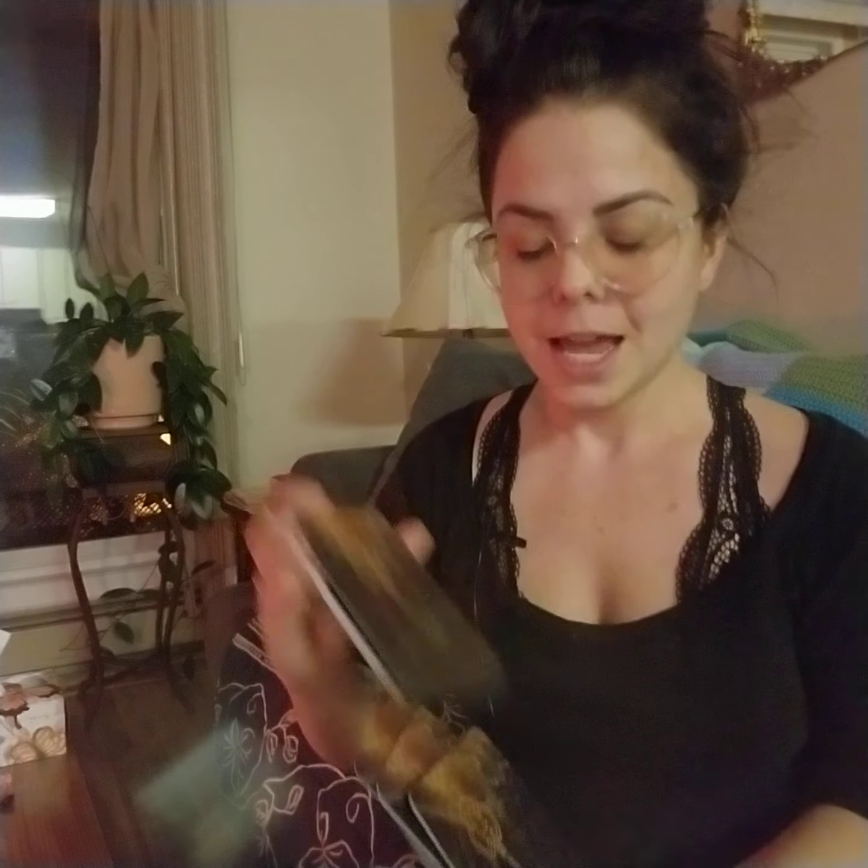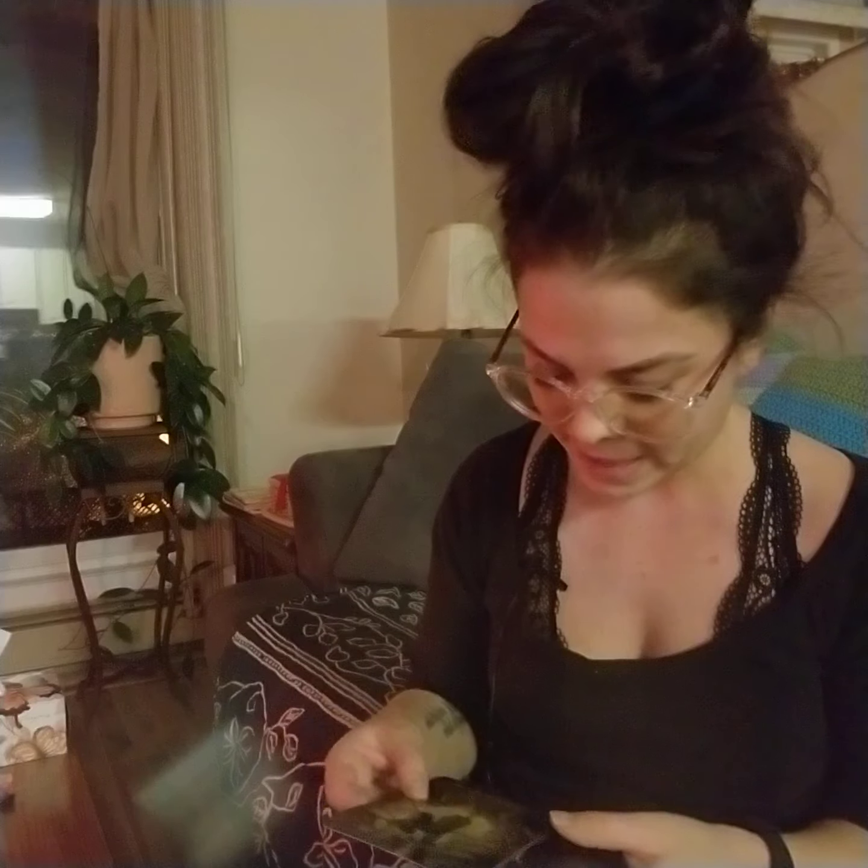I just wanted to show you guys the cards. Usually I've had a lot of oracle cards where they haven't shuffled nicely, but these ones — it's like air. It's so perfect. I love when they shuffle this good, just as they fall.